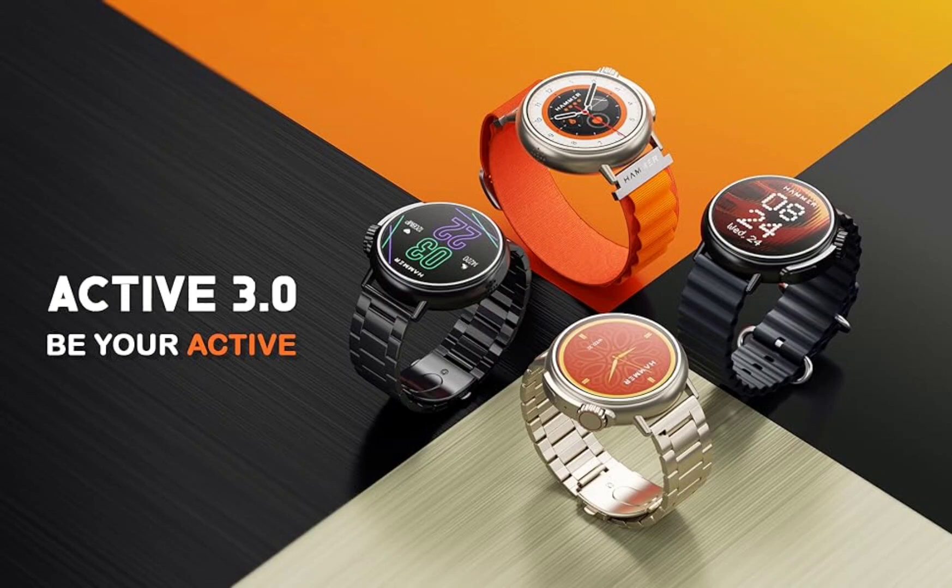The watch also offers AI voice assistant support for voice commands. Among its additional features are inbuilt games, sedentary reminders, message notifications, weather updates, find my phone functionality, a calendar, a calculator, a stopwatch, and camera control.